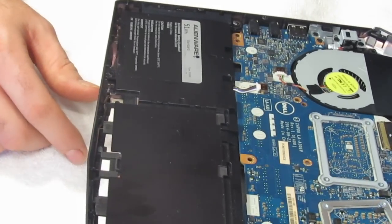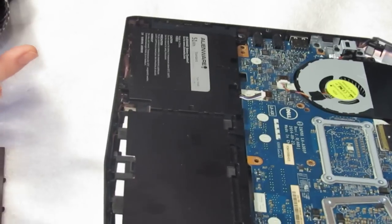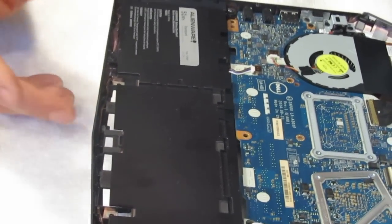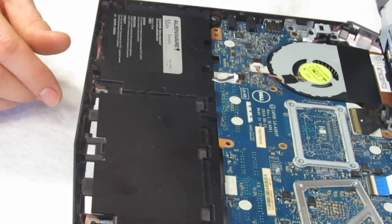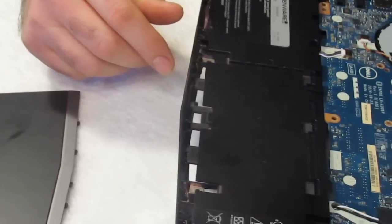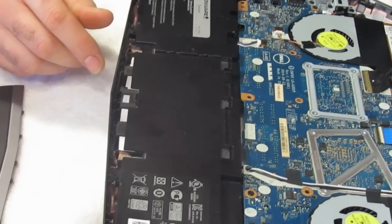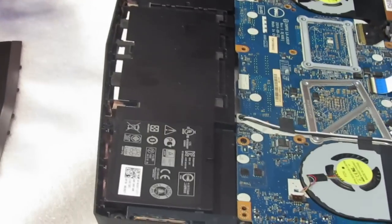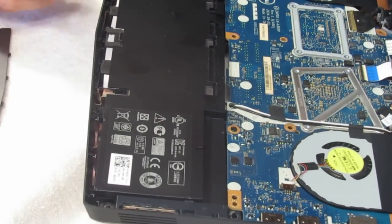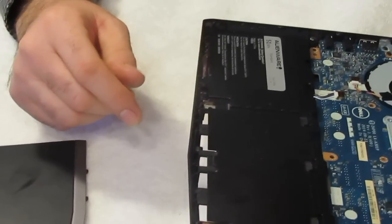You replace it from there. It's not a very easy fix — you basically have to be comfortable with taking your computer apart. That's pretty much it to replacing your battery. I've got other videos that show different aspects of the computer if you want to check those out. Thank you for viewing my video.